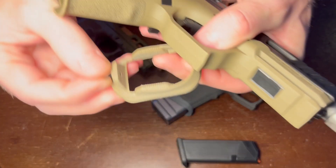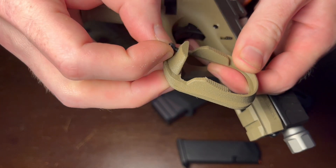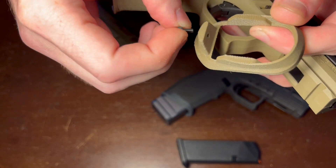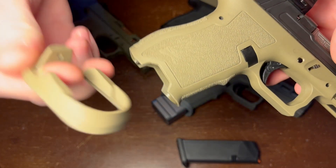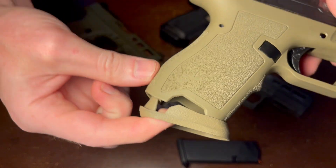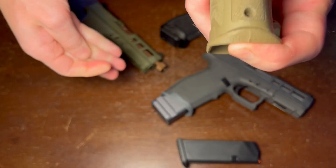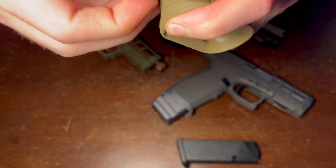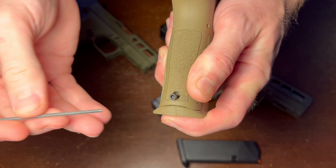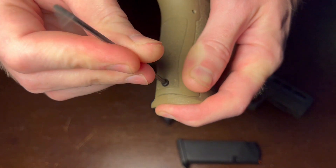Now let's go into the installation of the part. Take the screw out of the magwell first. Then we'll need to hook the front of the magwell over the front of the frame, and then rotate the rear up into the grip. Take our screw, drop it in there, and then you'll need a 3/32nd wrench that you can use to tighten the screw into place.